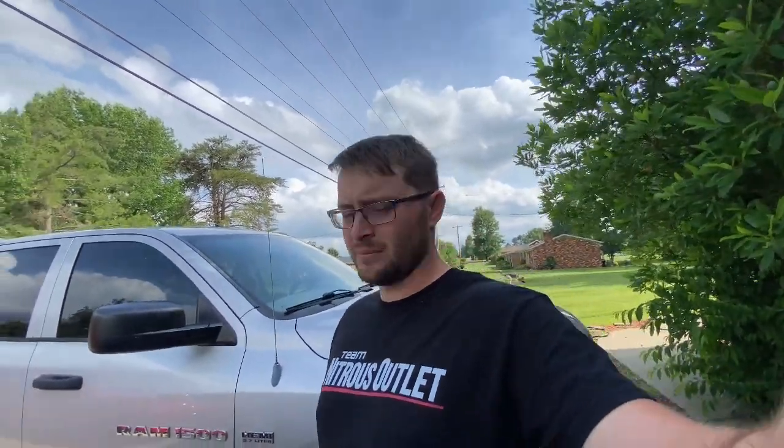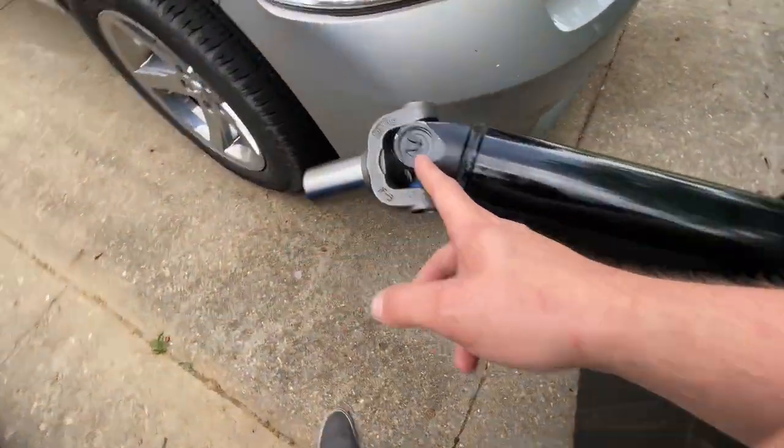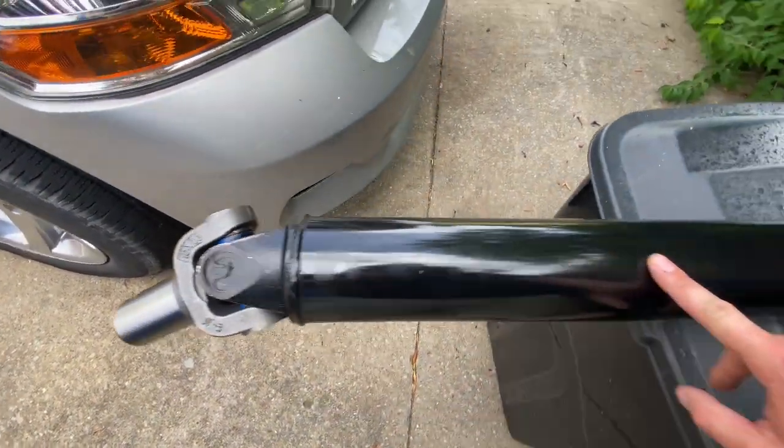We're gonna get this measured just so you guys can know, and throw it in the truck. We are very very very close to driving it, but this video is just gonna be a driveshaft video. I'll drive it in the next one so stay on the lookout for that. Measuring from center here to center here is 55 and a half inches. This is for your typical LS with a 400 turbo transmission.